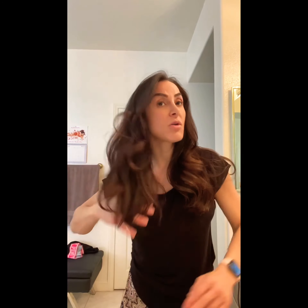So it took me 15 minutes to do my hair, and now let me show you what the end result looks like with all the volume and all the curls.